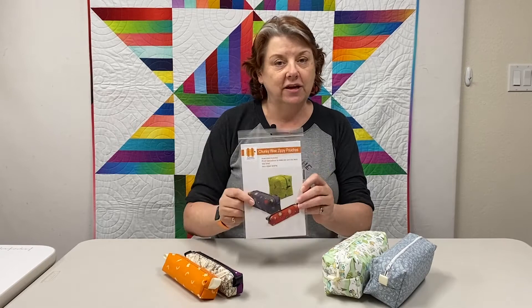Hi everyone, this is Sam Hunter at Hunter's Design Studio, and I'm introducing an on-demand class for you — my pattern, Chunky Wee Zippy Pouches. I'm really excited to share this with you.